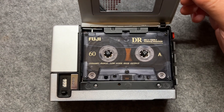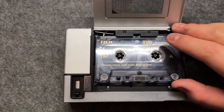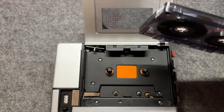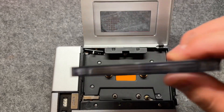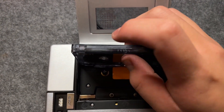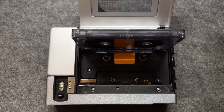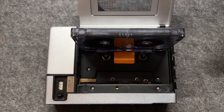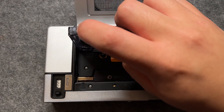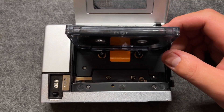And you close the lid. By the way, there's a visual hint to tell whether your cassette is ready to be recorded or not. On the top of the cassette, it has what's called the protection tab. Once the recording is done, if you don't want your recording being re-recorded, you can simply use something sharp and hard to push down the protection tab.